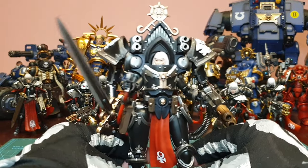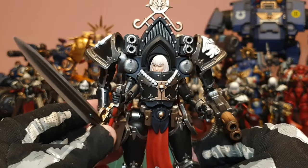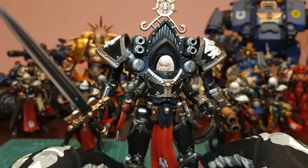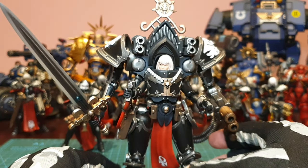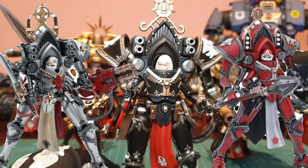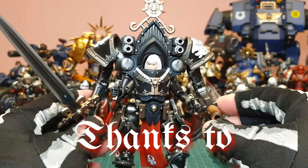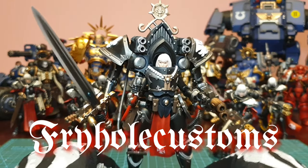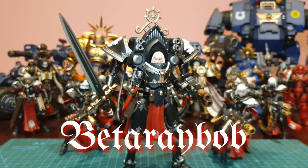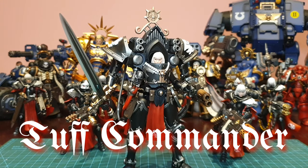So should you pick up a Paragon Warsuit? I say yay — especially if you're a fan of nuns with guns, this will work perfectly in your collection. There are a few different versions available at a good price right now, so check online. Be sure to check the links in my description for money off on Joy Toy products — affiliate links and all that. If you like this video, click the thumbs up for more content, subscribe, and I'll see you later!